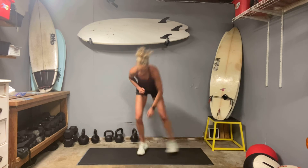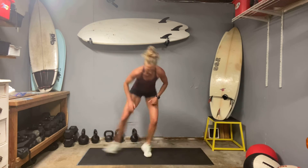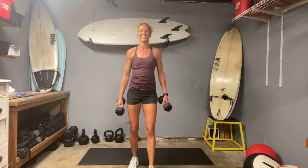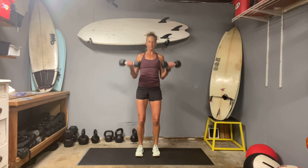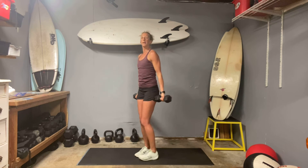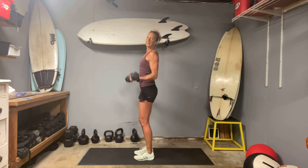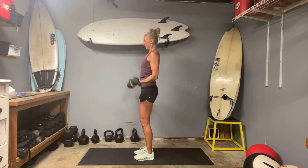Try to keep that back flat. Ten curls — here we go, one. Tuck those elbows in so they're pinching the rib cage, but you're also trying to keep them right under your shoulders. Seven — hopefully you're keeping that stance: heels, hips, shoulders. Nine — ten.